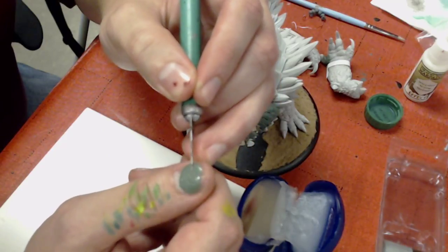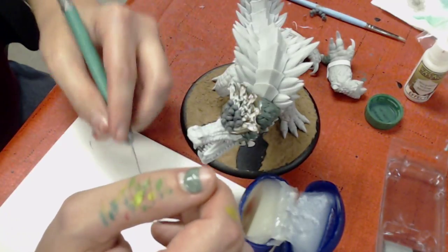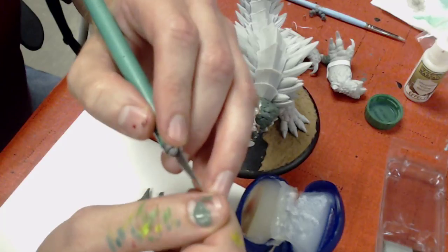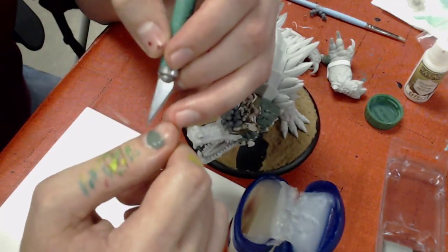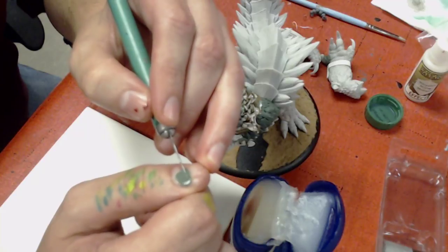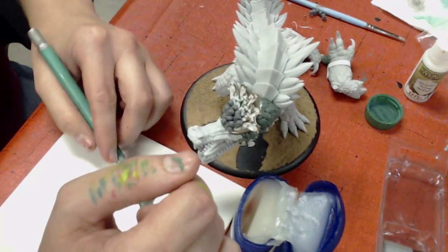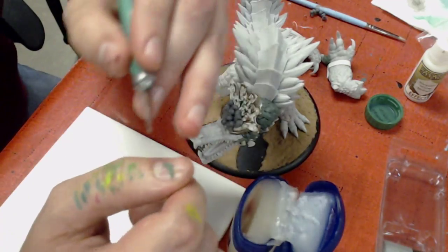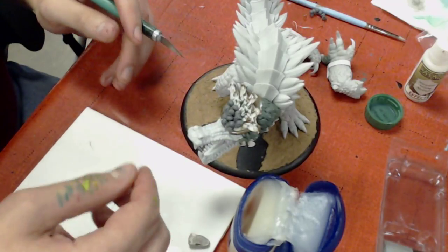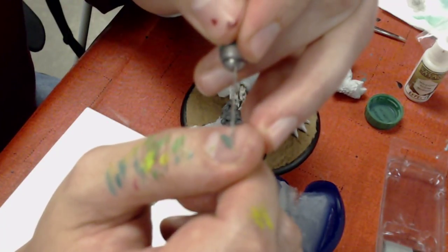I'm taking an X-Acto knife that's not particularly sharp, because you don't want to stab through your fingernail. We're going to start cutting in a feather-like shape — basically just an elongated diamond or pentagon. Once I get the basic shape blocked in, I'm removing the excess green stuff and putting it back with the rest. Green Stuff has a relatively low work time, but you have anywhere from 15 minutes to half an hour. Be patient — you have more time than you think. If you start rushing, you can really make things look gross.